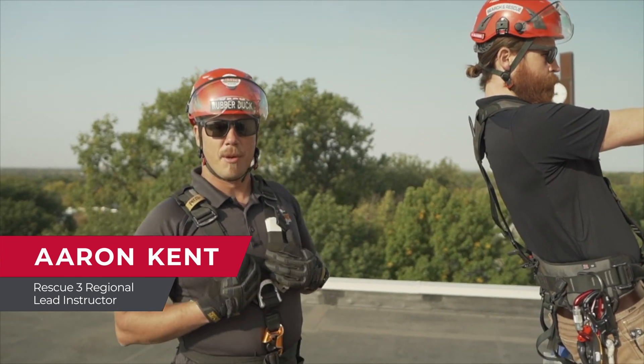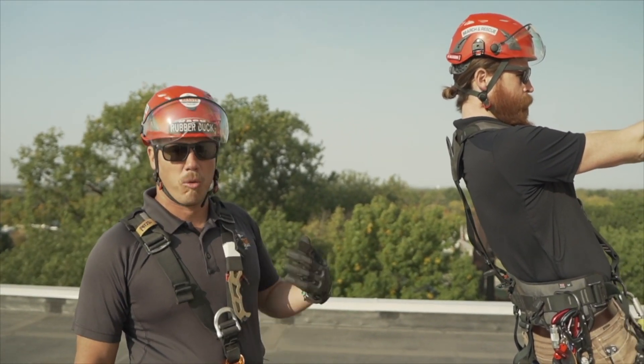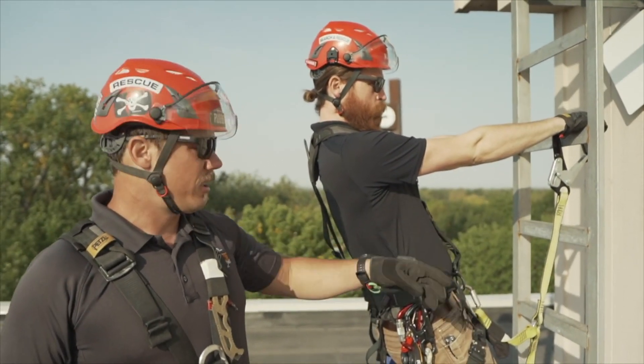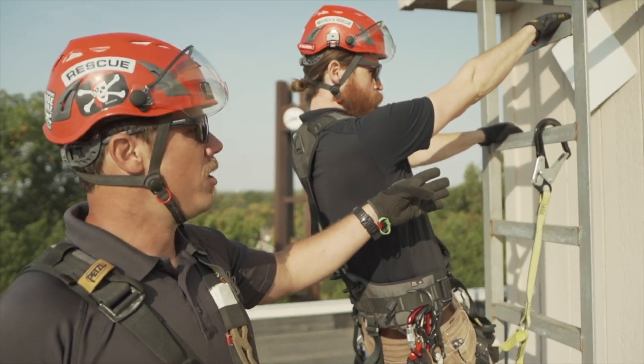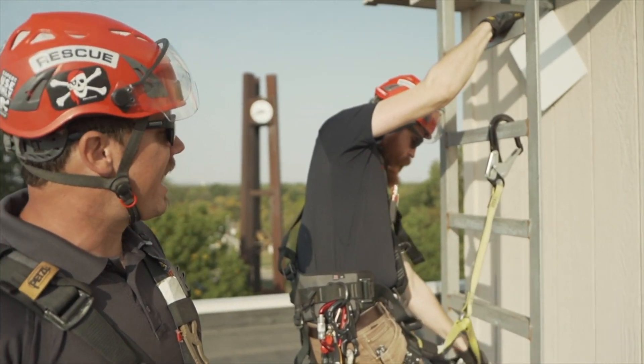This is skill number 16 on your sheets: work restraint. This one is really about work positioning lanyard. You're already going to have taught through lead climbing with lanyards. To start the skill off, you're going to want to move your lanyards as high as you can on the ladder.